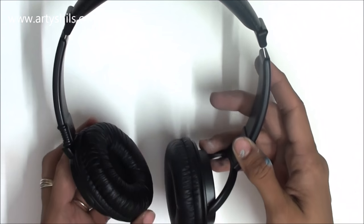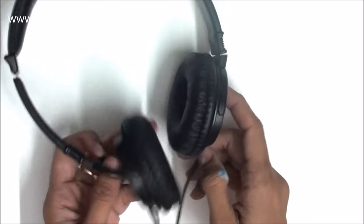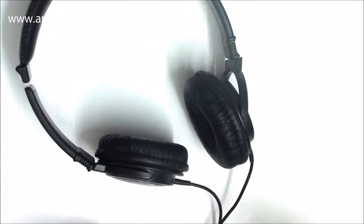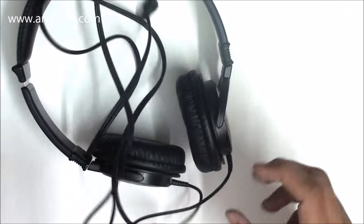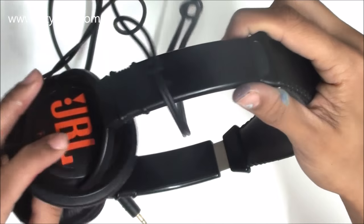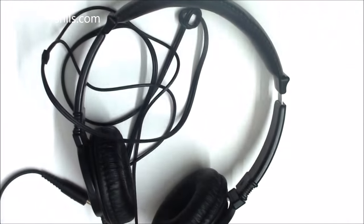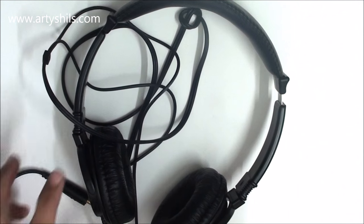Next are the super amazing JBL headphones, which belonged to my father-in-law. He wasn't using them so he gave them to me — they're absolutely new, so I don't mind! The sound quality is awesome. If you want to buy these or anything else from my haul, I'll find links and put them in the description bar.